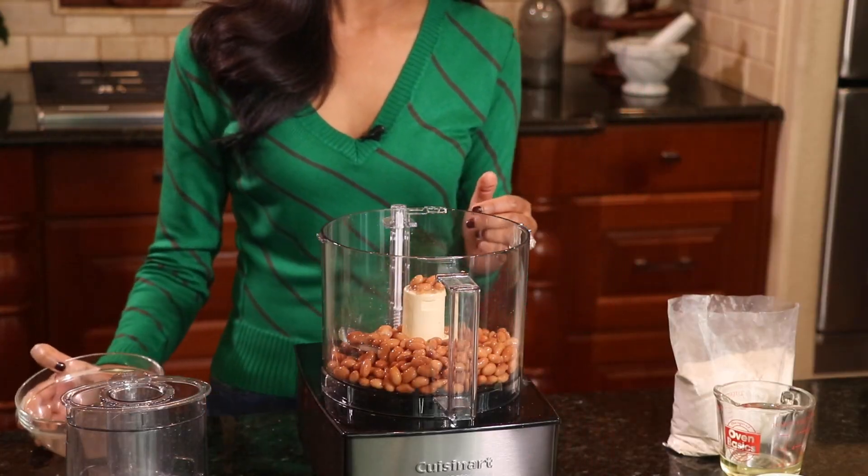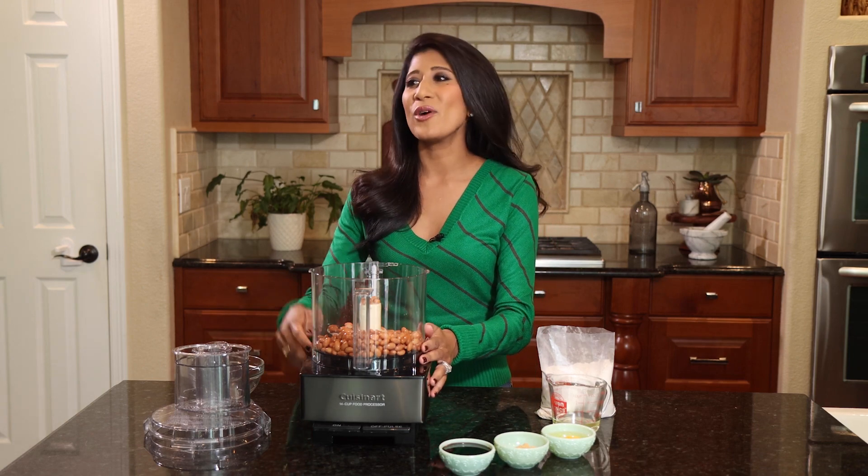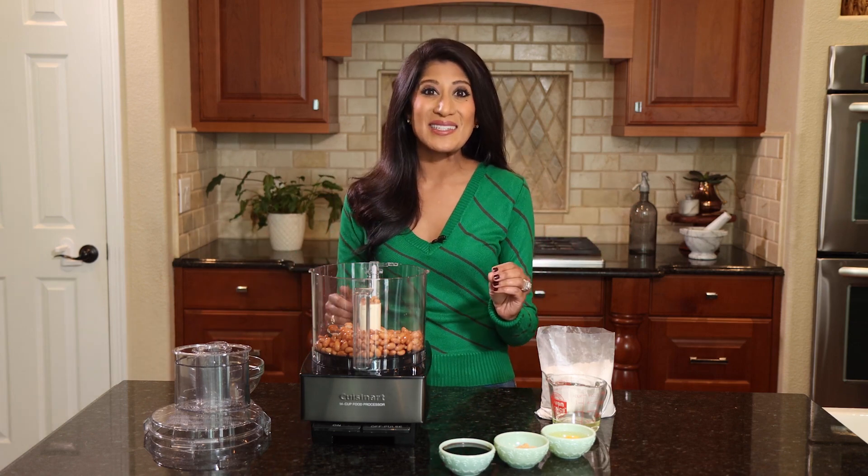Pinto beans going into the food processor. We're doing the entire cookie in a food processor today. I don't want you standing there with a wooden spoon and a bowl — none of that business. We don't have time, we are busy, we wanna get these cookies done and we wanna eat them as quick as possible.